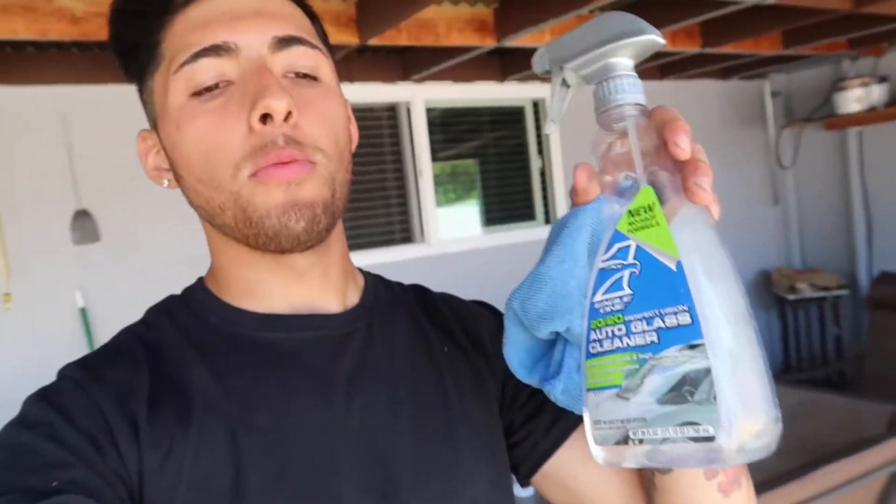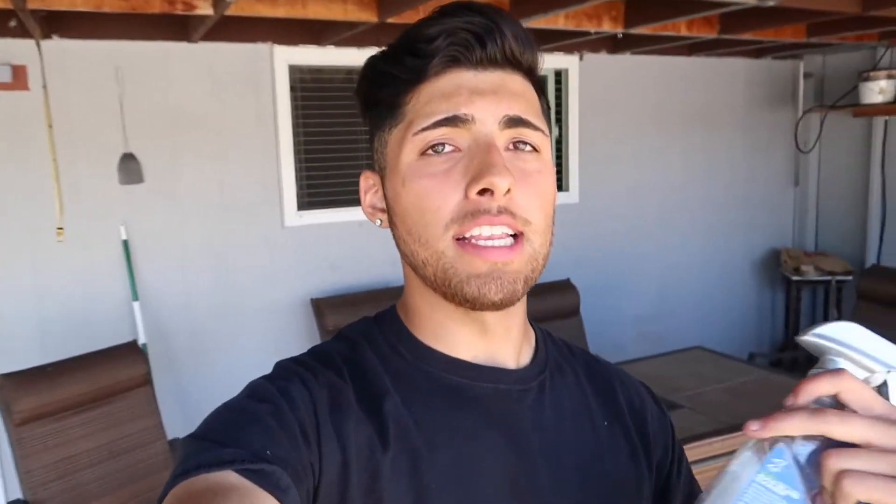Next, grab your water-based product with a microfiber towel and clean the whole wheel — every little corner — because you want to ensure the dip or paint sticks properly and there's no dirt or debris on there. Make sure you clean it really well, like you're brushing your teeth before going to the dentist. Let's get at it.